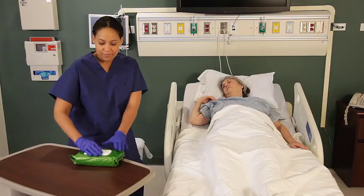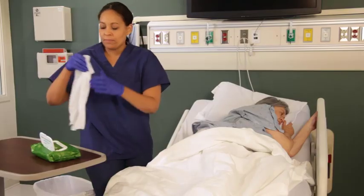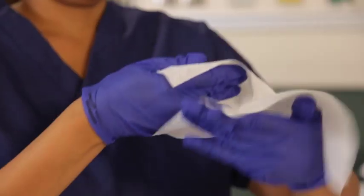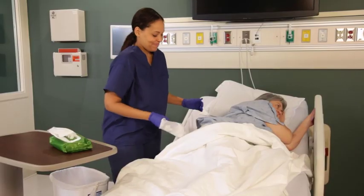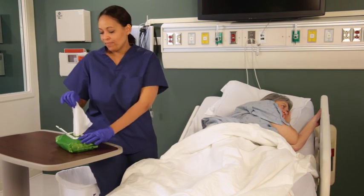Open the wet wipes package as indicated and remove the wipes one at a time. Wrap the wipe around the hand and cleanse the affected areas thoroughly from front to back. Use the first wipe to remove the bulk of the void.